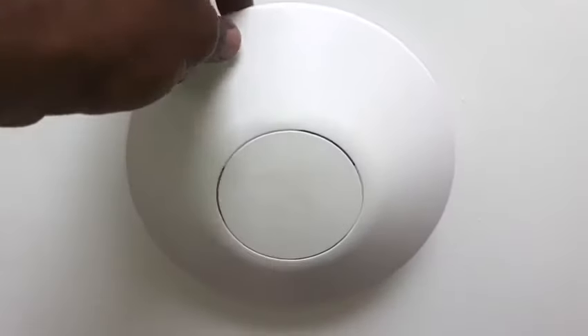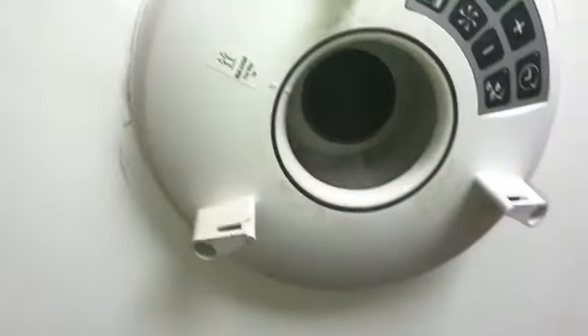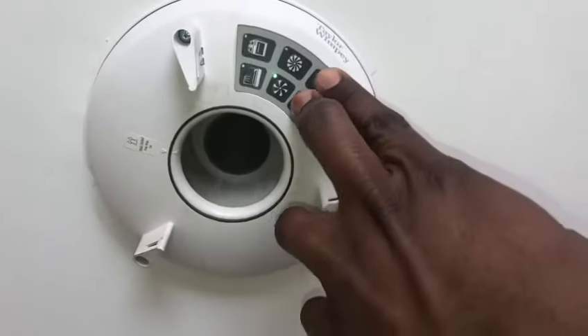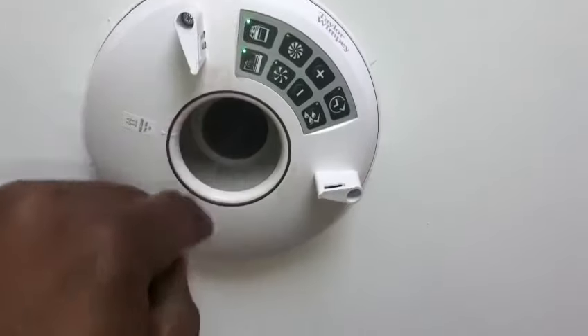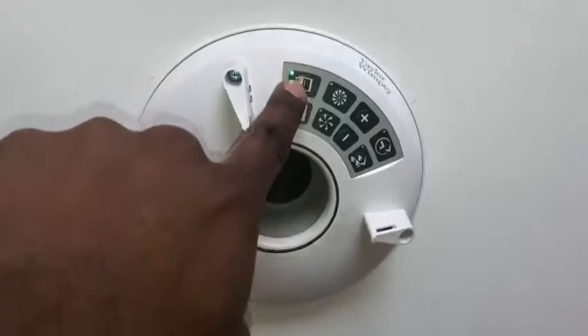To do that, you just turn this and it opens up. Then you press and hold the plus and minus sign at the same time — what happens is these two lights come on. Then you press the kitchen one — there's kitchen and bathroom — you press the kitchen one.